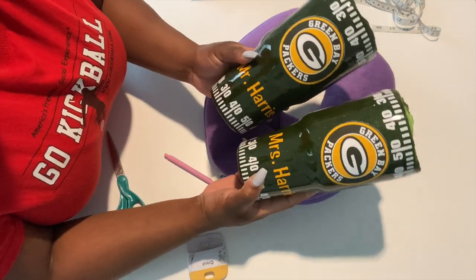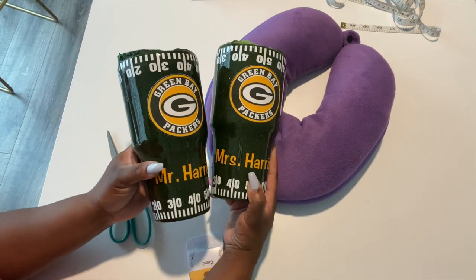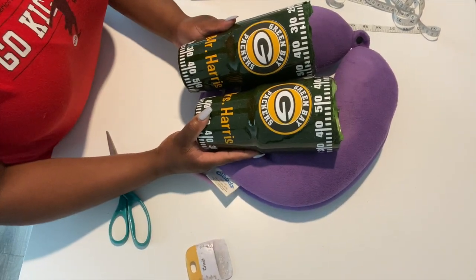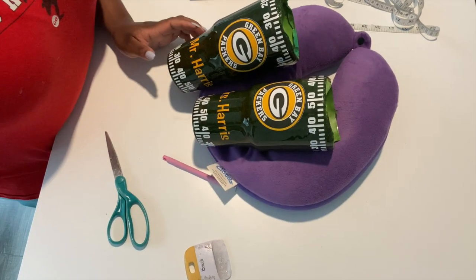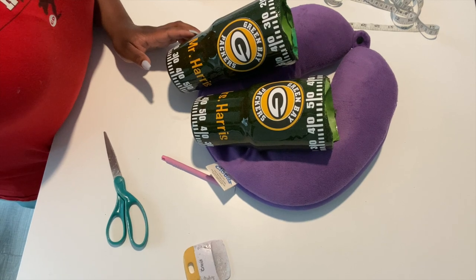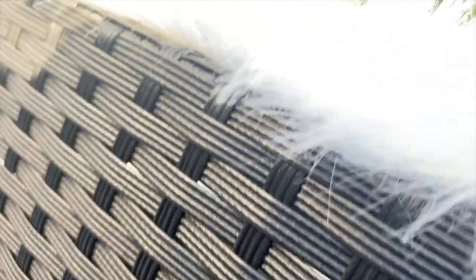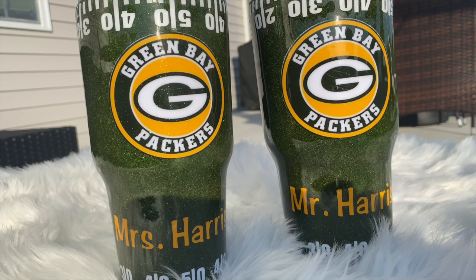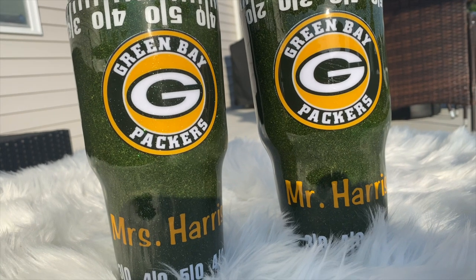Here are the tumblers after all the vinyl and decals have been applied and I am so excited about how this turned out. They are ready for their last coat of epoxy. I did not record the final epoxy, and I did add some glitter to the Mrs. tumbler and it looks absolutely gorgeous. I am so excited with the way these turned out.